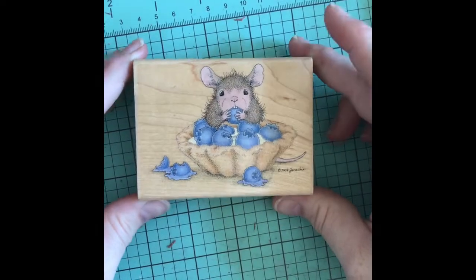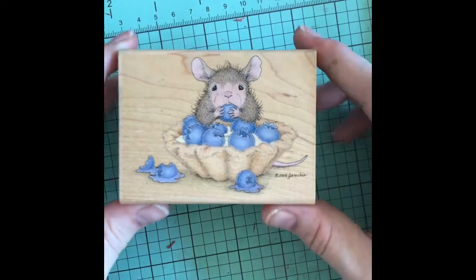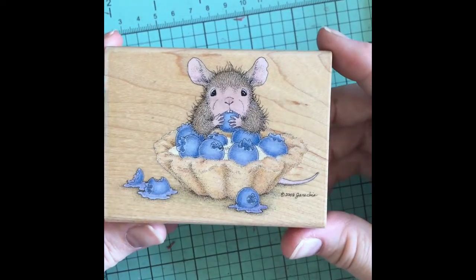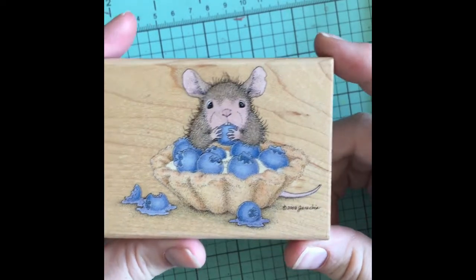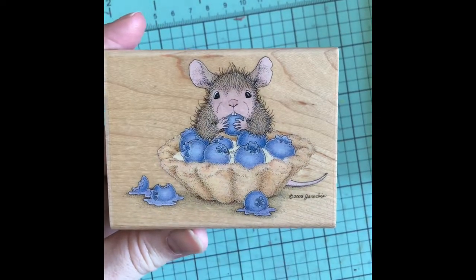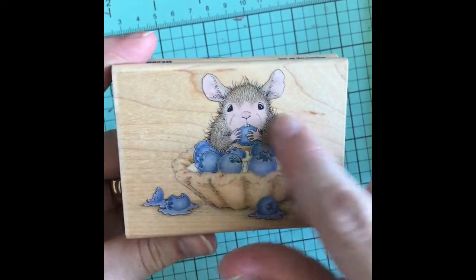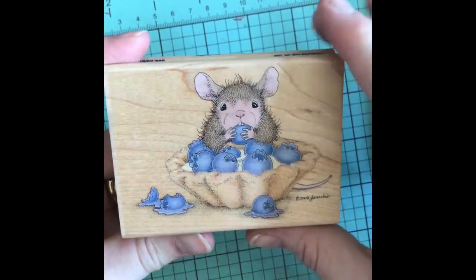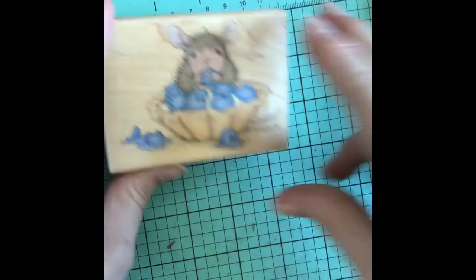Hey guys, it's Candy and I'm here with the House Mouse collab with Gracie21. This time our theme was fruit or blueberries — I'm not sure, I don't have it right in front of me. I used this little image that I got through an eBay haul and I decided to color up my images this time with colored pencils.